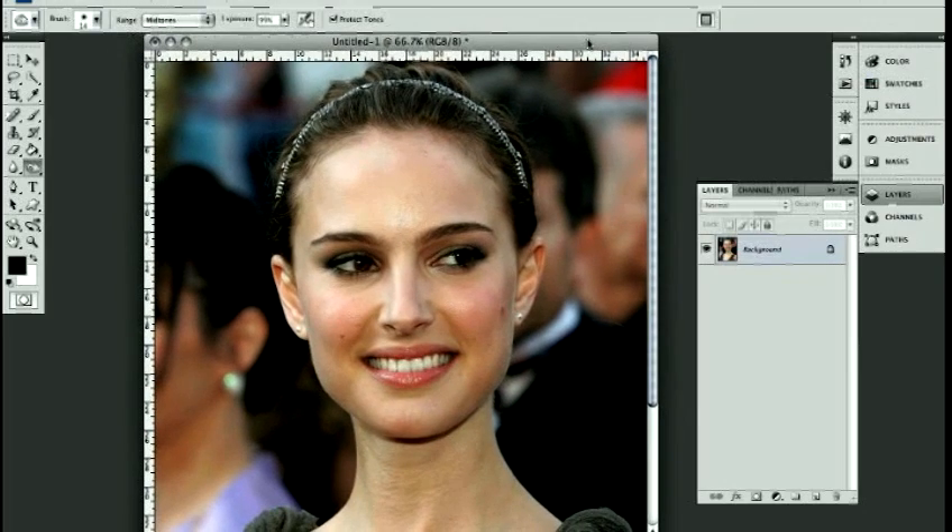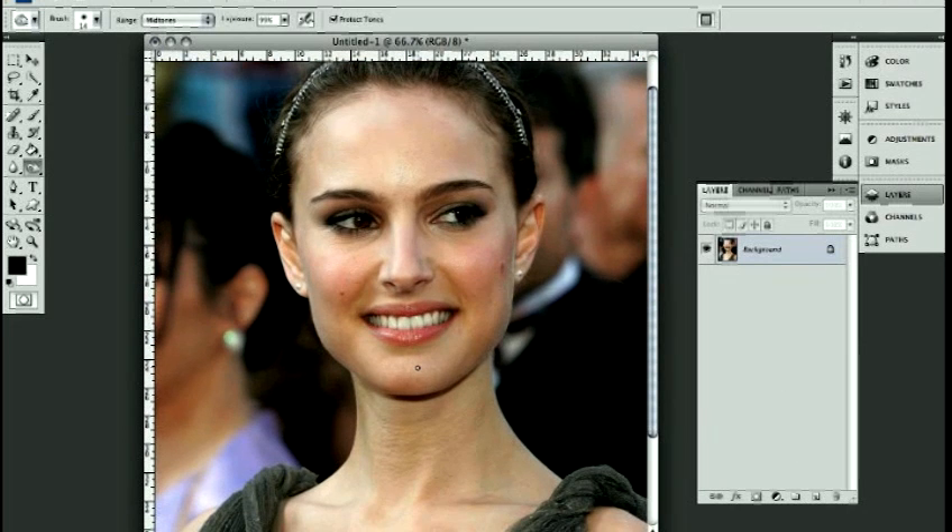We'll go into Photoshop here. Right now I just have everything closed except for the layers palette. That's all we're going to need, and I'm going to show you how to take any image and use the burn and dodge tools, which are over here.